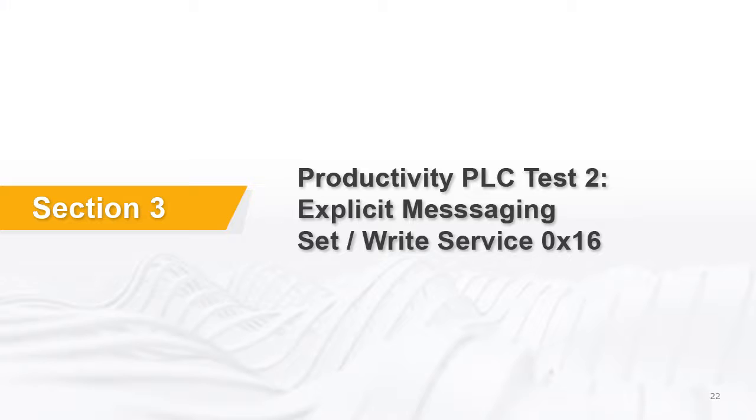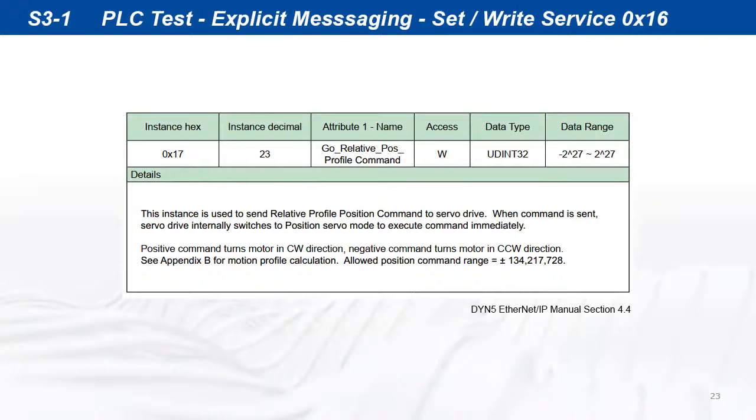The same instruction base can be used to perform a set write command. For example, we can use instance 23 to write a relative position profile command to the servo drive.